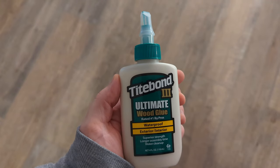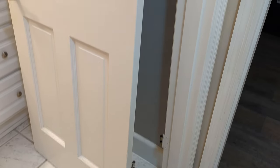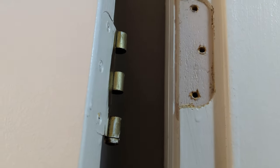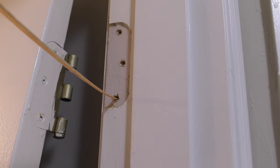Then gluing it on with Tribond III Ultimate Wood Glue. As you can see I took the door off the bottom hinge after the top hinge came right out of the wood.